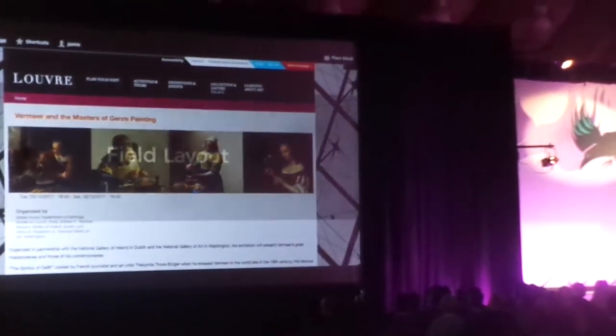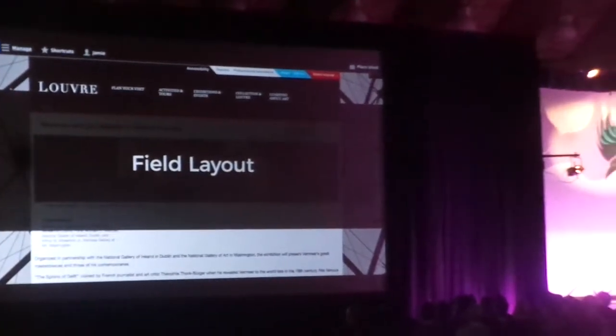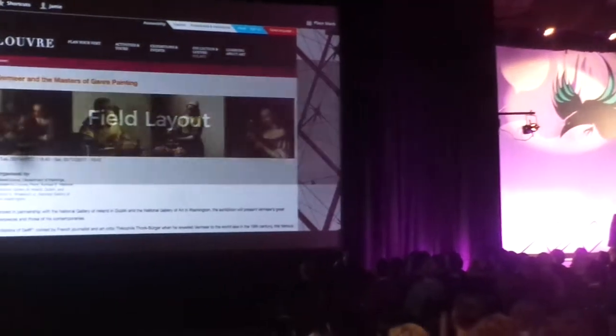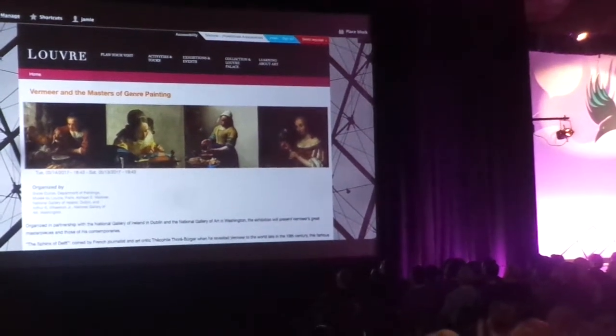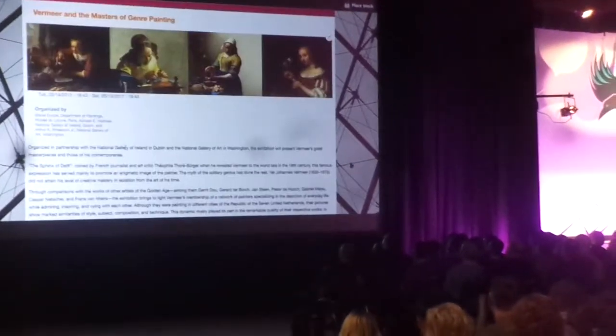Here you see a piece of the Content Type exhibition. She wants to change just from a 1-column layout to a 3-column layout, and this is something that she can do with the new experimental field layout in Marshall.